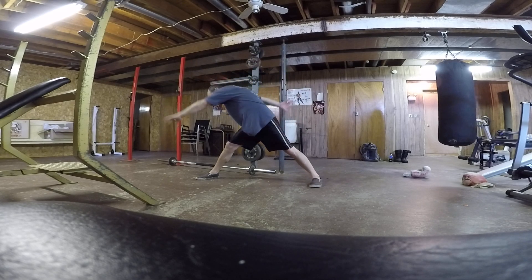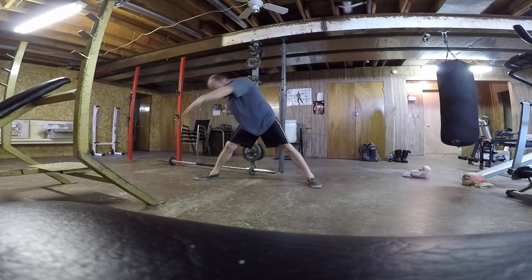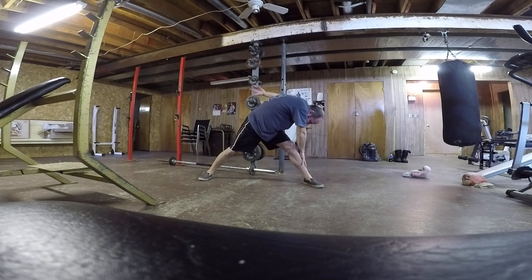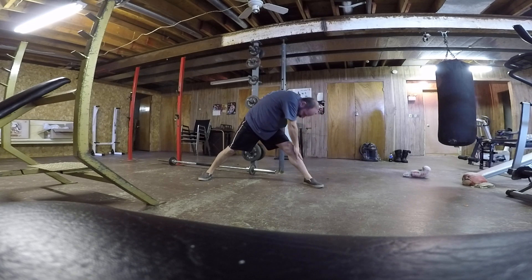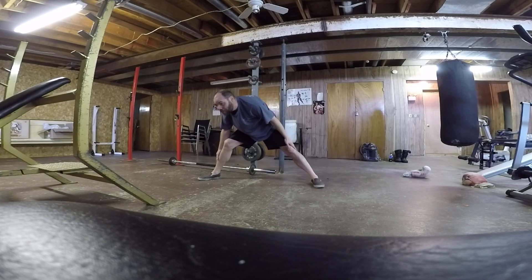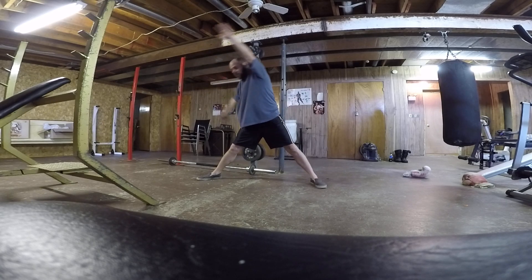Legs out there. Stretch them all out. Hold them for a few seconds. Don't stretch them terribly, just stretch them a little bit to loosen everything up.